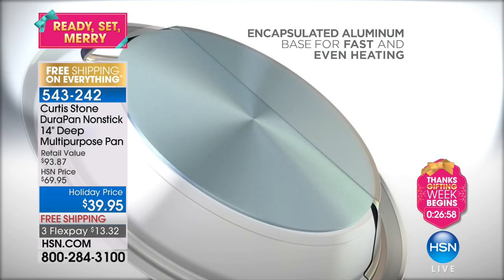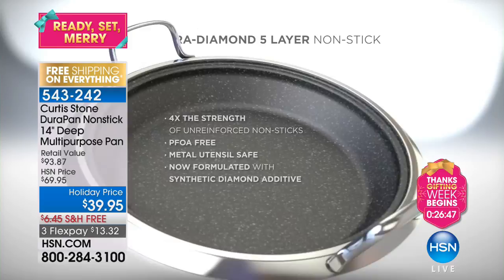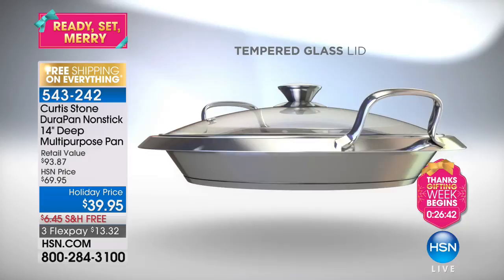We put this beautiful encapsulated aluminum base on it. It's encapsulated with stainless steel so you get both the strength of the stainless steel and the heat conductivity of the aluminum. It's four times stronger than other non-sticks on the market. It's so strong we've put five layers. It's got that look-and-cook lid.